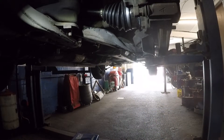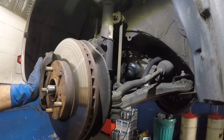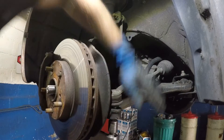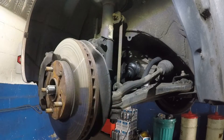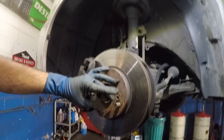Now we'll put the tie rod back in — the 17mm bolt goes in from the bottom. Take your impact gun and put your hand on top. Make sure you line up the little hole for the cotter pin. Next, come over here and put the axle bolt back in.